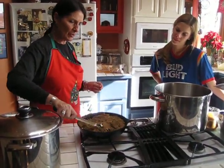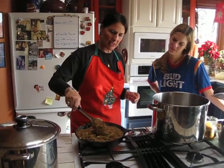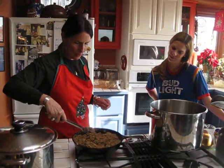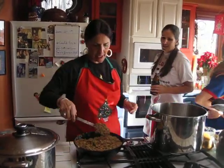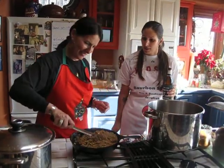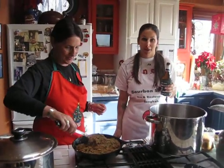This is the roux with all the seasonings — this is for the bisque gravy. What seasonings are in there? Onions, celery, bell pepper, parsley, and garlic. Four onions, one and a half bell peppers, twelve sprigs of parsley, nine garlic pods.